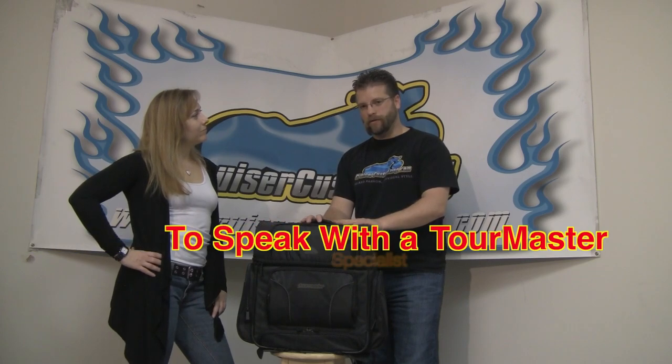This is the Sissy Bar Bag from Tourmaster that will allow you to pack everything you want and need on the back of your motorcycle.